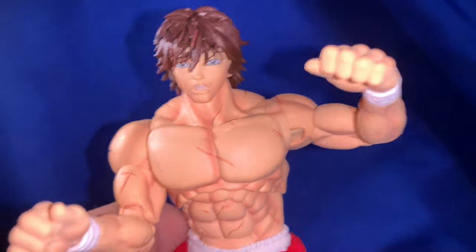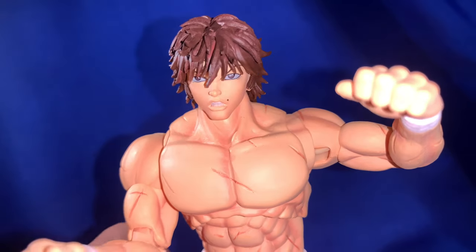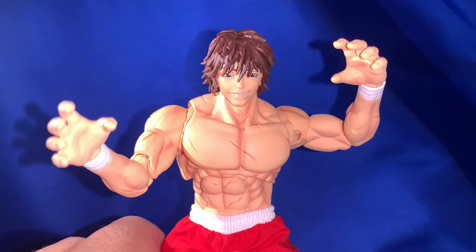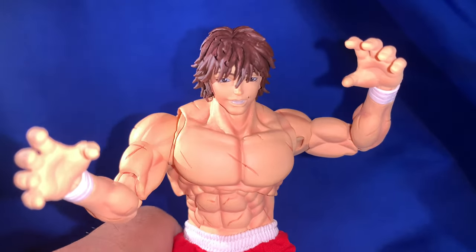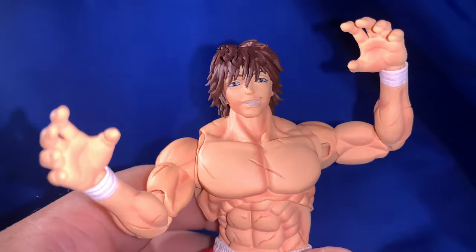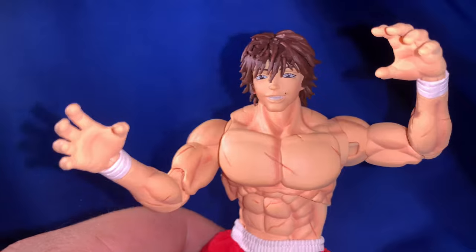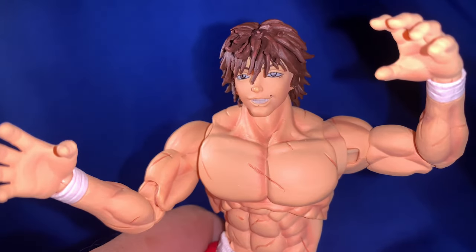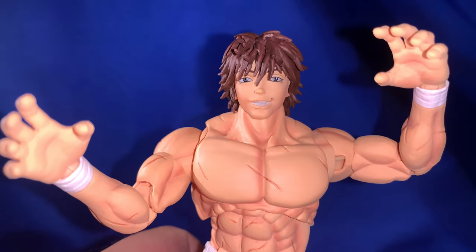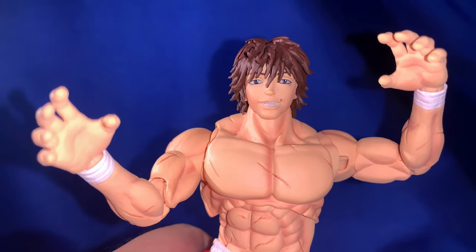Let's take a look at the other heads. There's a grinning head and a screaming mouth head which I thought I'd like. Now here's Baki with the smiley head — I'm not the hugest fan because I normally don't like my figures smiling; I prefer them in an action pose looking pissed off. He does come with gripping claw hands, which is cool — he can grip somebody's head — but the smiley face just isn't for me.